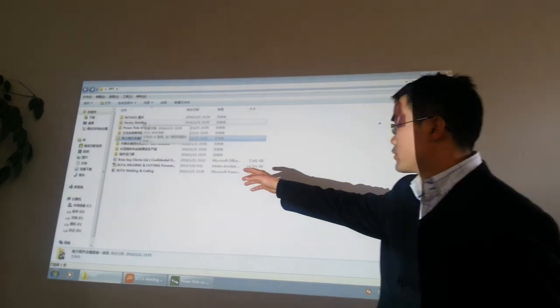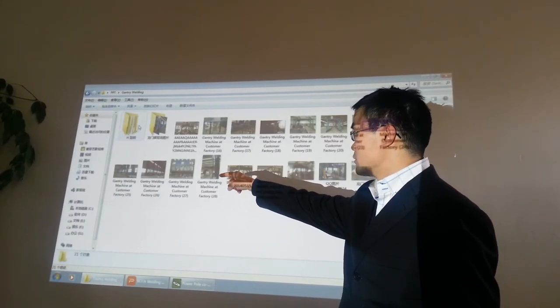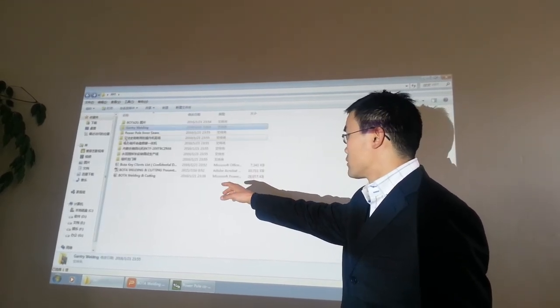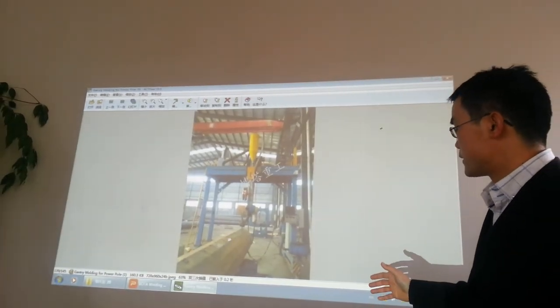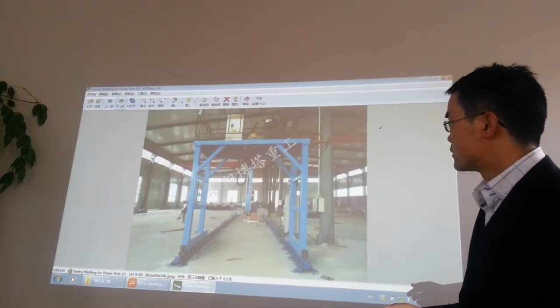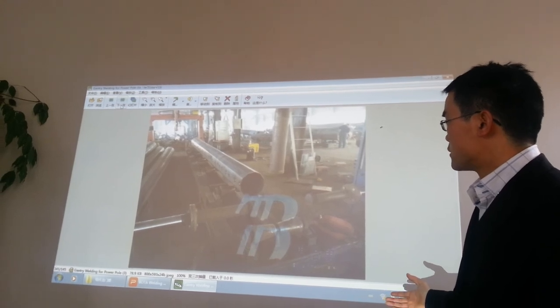Also, the gantry — some gantry welding machine. This is a production line we make for the factory.